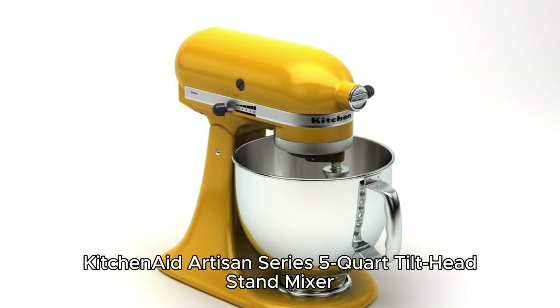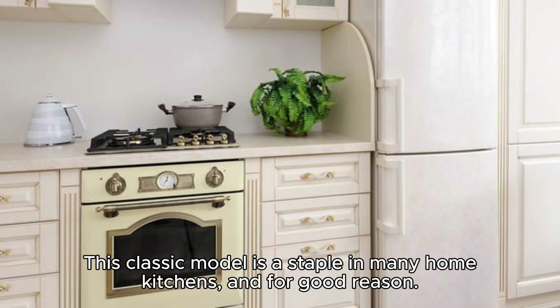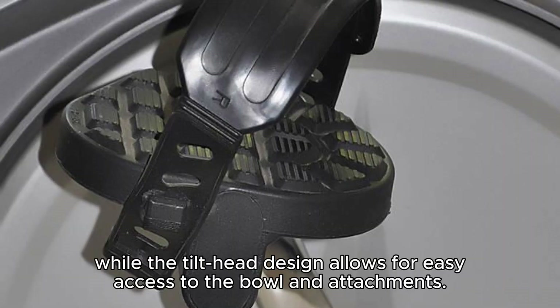KitchenAid Artisan Series 5-Quart Tilt Head Stand Mixer. First on our list is the beloved KitchenAid Artisan Series 5-Quart Tilt Head Stand Mixer. This classic model is a staple in many home kitchens, and for good reason. With its powerful 325-watt motor and 10-speed settings, this mixer can handle everything from gentle folding to heavy-duty kneading. The 5-Quart Stainless Steel Bowl provides ample capacity for mixing larger batches, while the tilt-head design allows for easy access to the bowl and attachments.